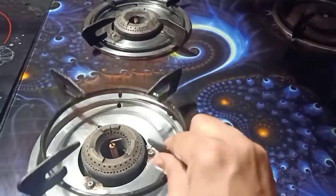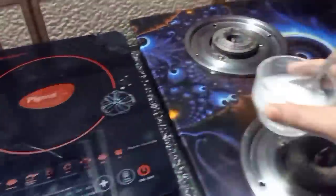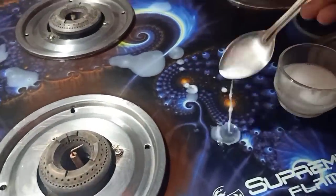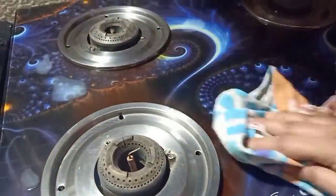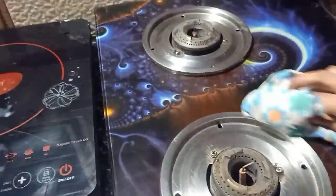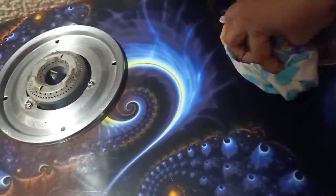If you apply this paste, let's clean your gas stove. When we clean the gas stove, it becomes shiny. We are cleaning the gas stove with this paste.